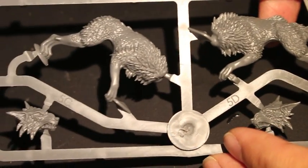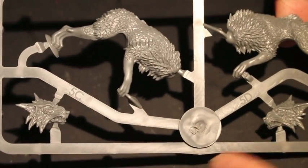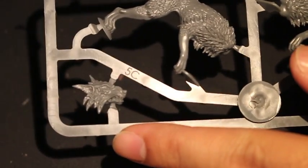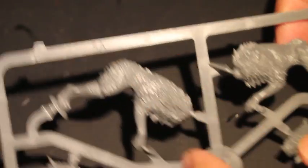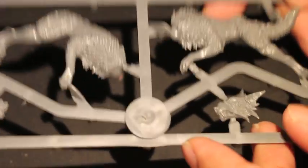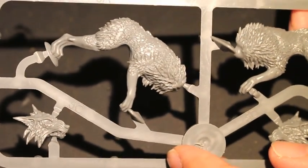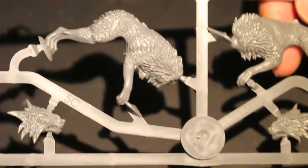The Orcs and Goblins really need some new stuff. So what I'm going to do now is follow the instructions — 5D, 5C, the heads, 5B, 5A. I'm going to put these guys together. You can't really tell if there are mold lines right now looking at them, but we'll see how they all go together. We'll let you know how it goes at the end of the video — so stay tuned.